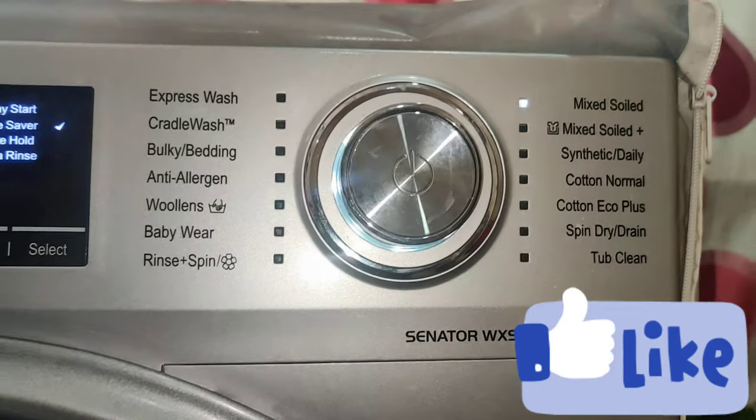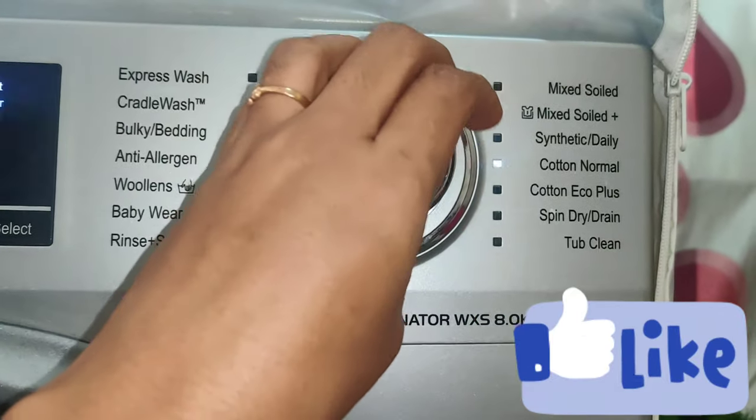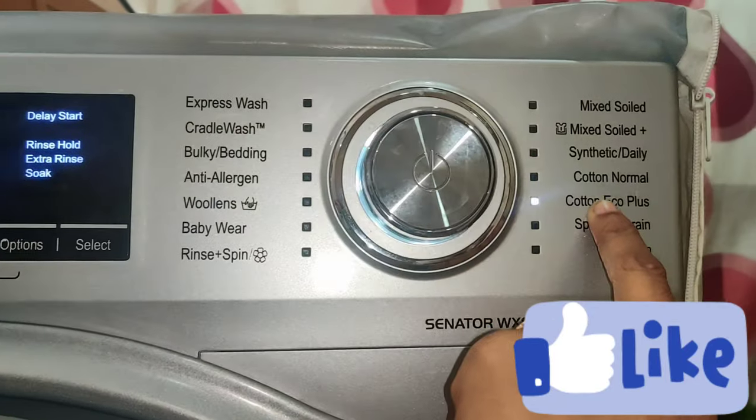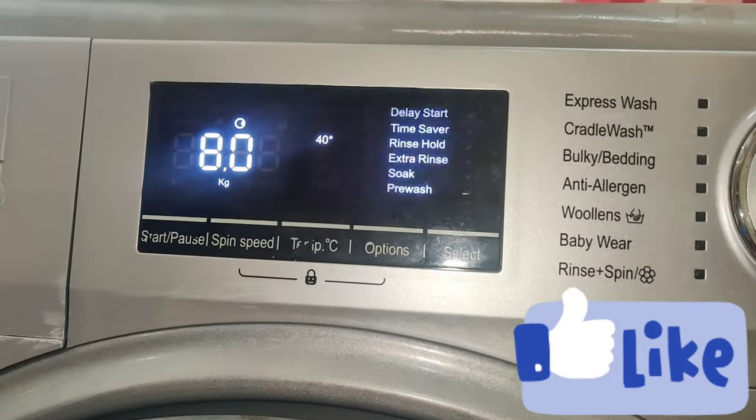This will be the IFB Senator WXC, 8 kg at 1400 rpm. We will not change this. We will use it in a normal cotton, in a cotton eco setting.